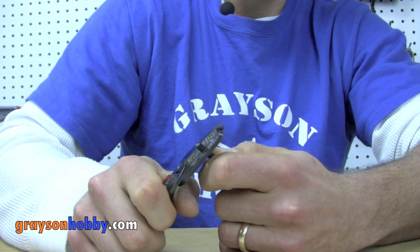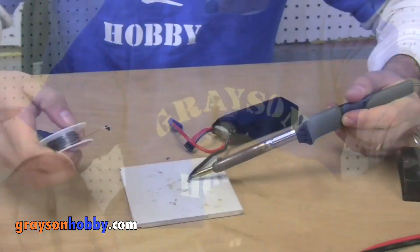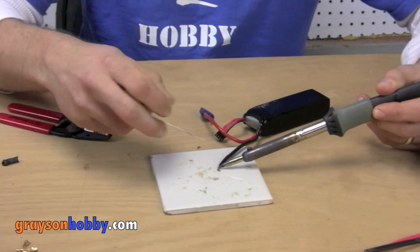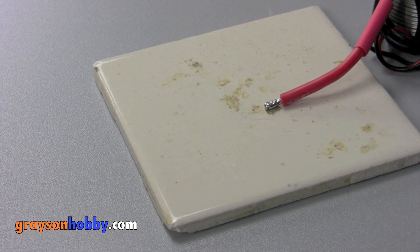So let's get started. Strip off a bit of wire so about a quarter of an inch of the wire is exposed. Next, we are going to tin the bare wire. Tinning is simply applying solder to the bare end. Be sure to do both sides.